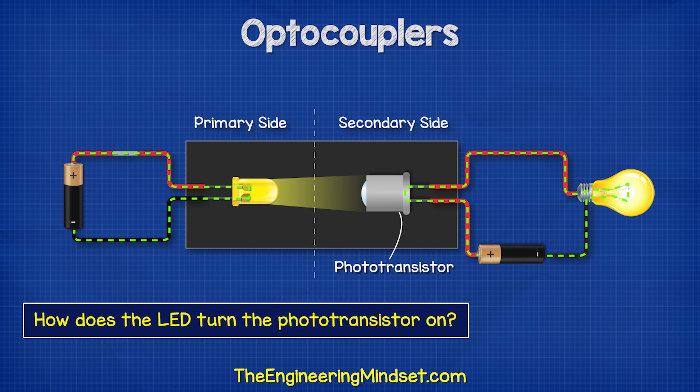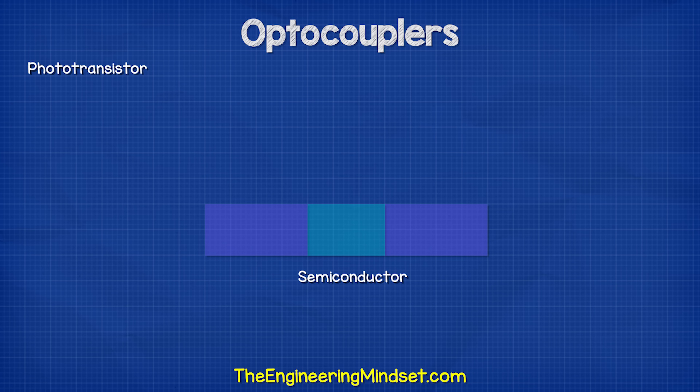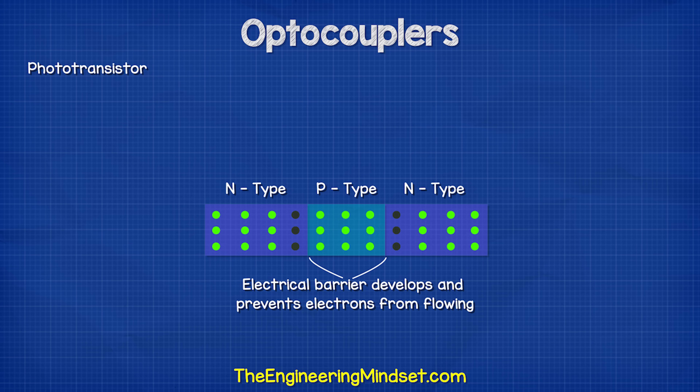How does the LED turn the transistor on? Inside the phototransistor, we have different layers of semiconductor materials — n-type and p-type — which are sandwiched together. The n-type and p-type are both made from silicon, but they have each been mixed with other materials to change their electrical properties. The n-type has been mixed with a material which gives it lots of extra, unneeded electrons that are free to move around to other atoms. The p-type has been mixed with another material which has fewer electrons, so it has lots of empty space where electrons can move to. When the materials are joined together, an electrical barrier develops and prevents the electrons from flowing.